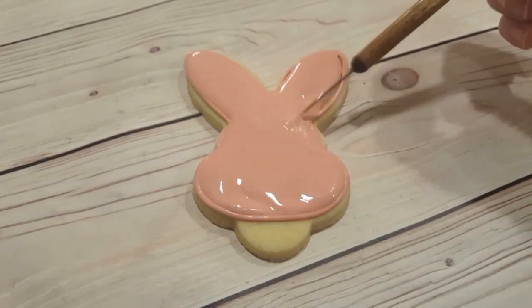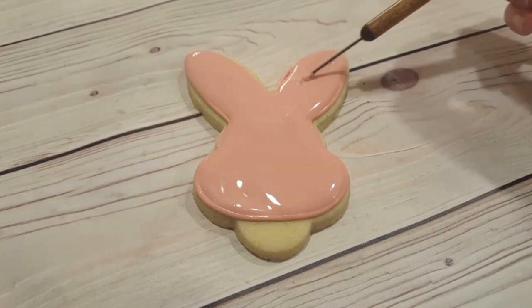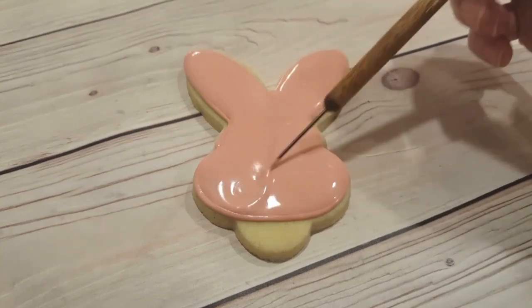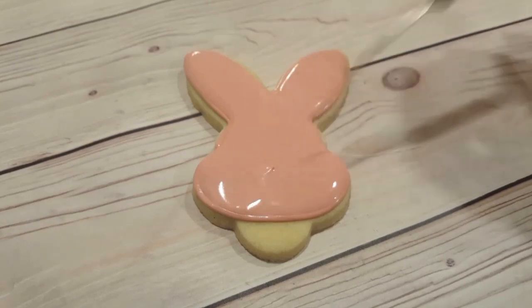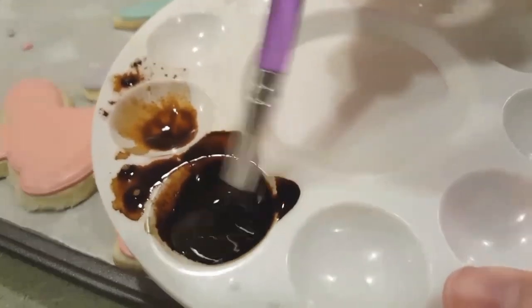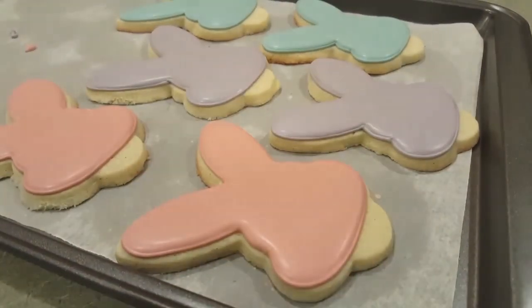Before moving on to the next step, you do want to make sure that this icing is thoroughly dry, just because we are going to be using sprinkles and a little bit of pressure. So you want to definitely make sure that you let them dry for at least — overnight would be best.